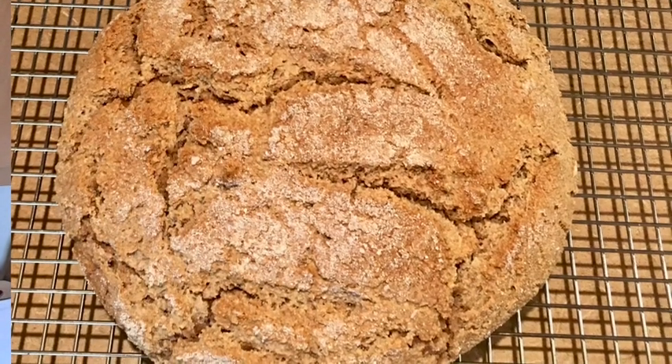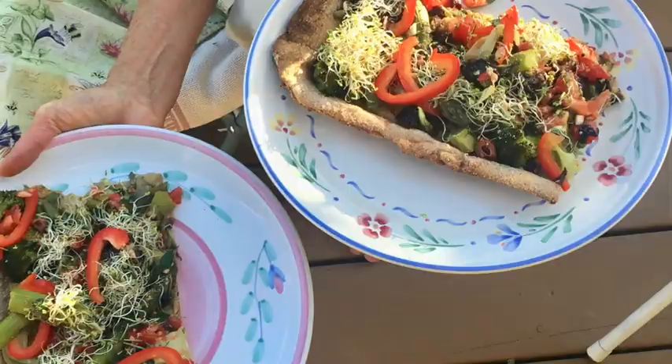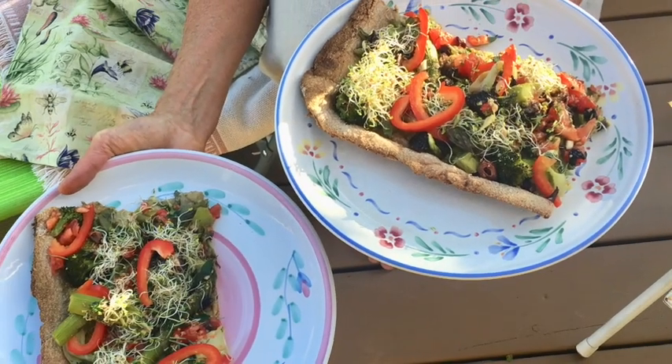In the next video I will show how to make a bread. Or you can make pizza crust or whatever. Thank you, bye!